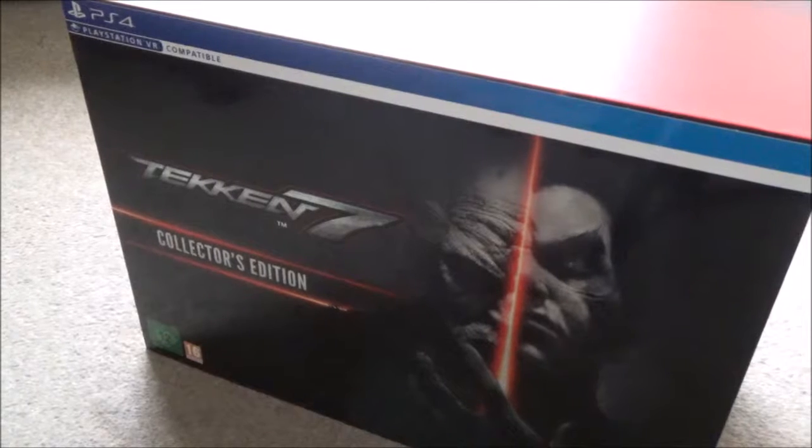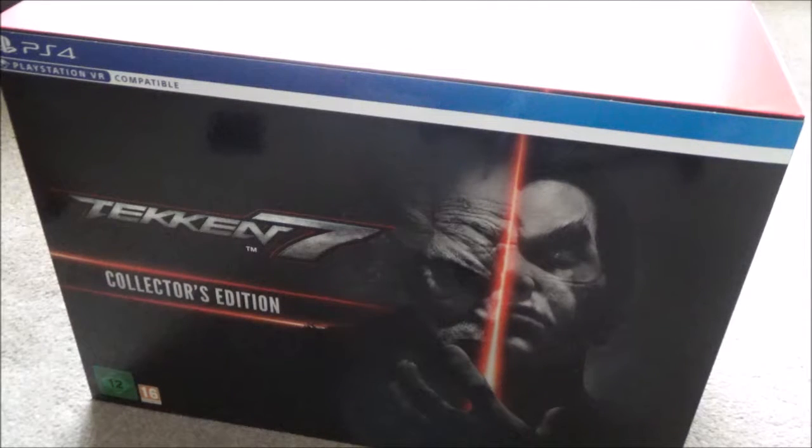Hi guys, welcome to another unboxing video for the NextGenX YouTube channel. My name is Jay, you might know me from the host of the Next Generation Podcast Show. Today we will be unboxing the brand new release of Tekken 7.